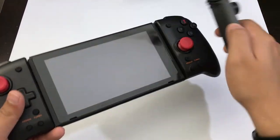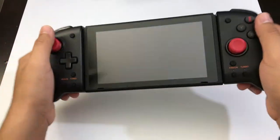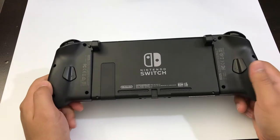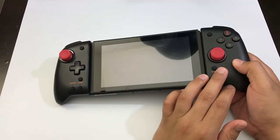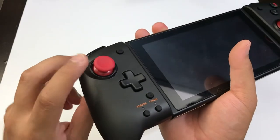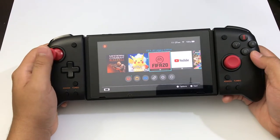Once the controllers are installed on the Switch, they are not wobbly — not like the Joy-Cons. The Joy-Cons feel a bit wobbly when you shake them back and forth, but with this, when you try to move it, it's not wobbly at all. It's actually a great fit for the Nintendo Switch. Since the controllers are not heavy and don't have a battery inside, they're not going to add any weight to the Switch. You still have the click function on the joysticks as well.